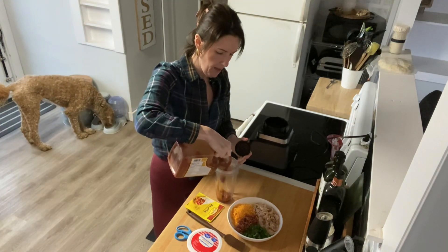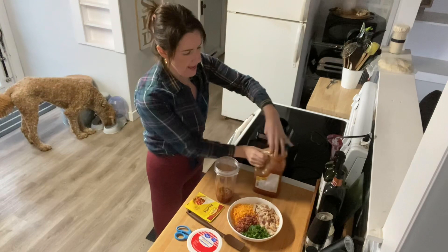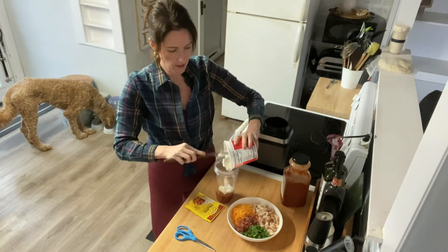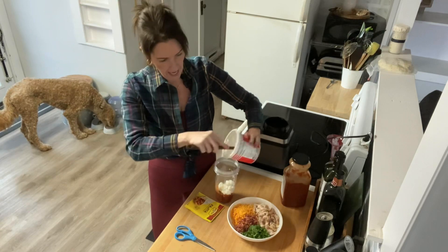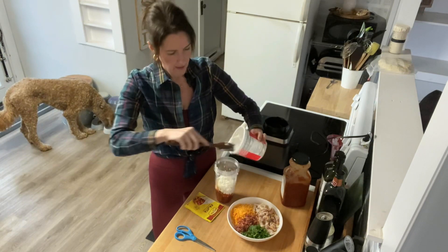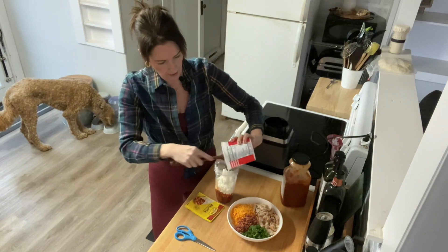I'm going to put the salsa in the bottom, probably a quarter of a cup. Then we're going to add the rest of this container of cottage cheese — I used the other half of the container for a sweet dessert, so now I want something savory. We're going to add a cup of cottage cheese to this.